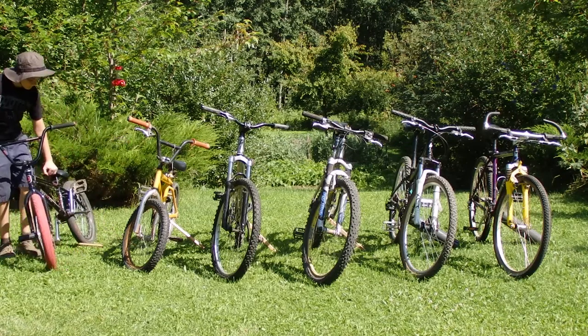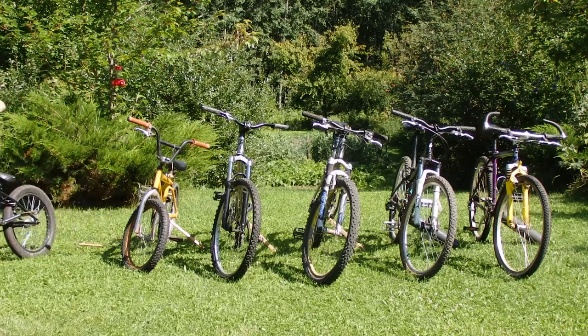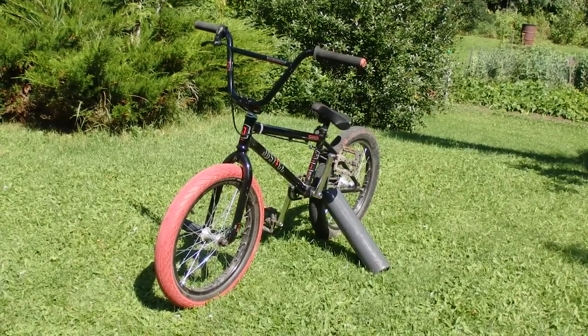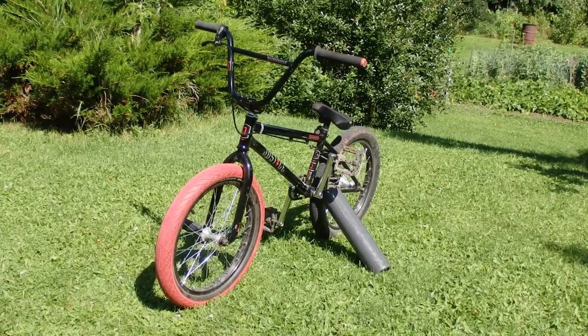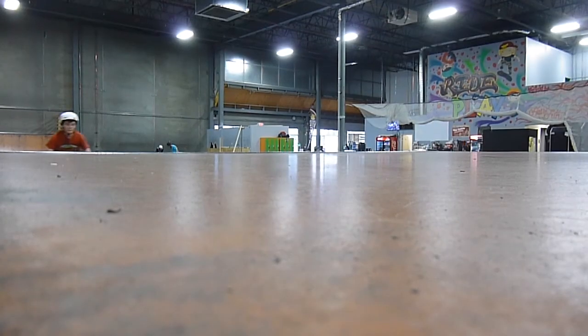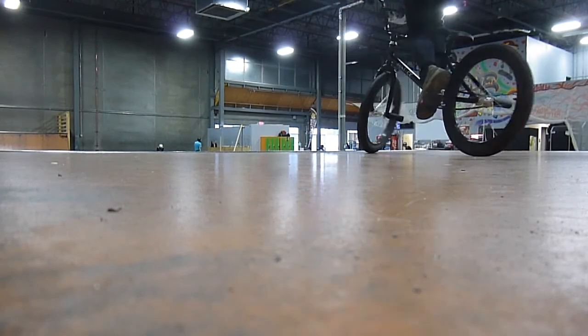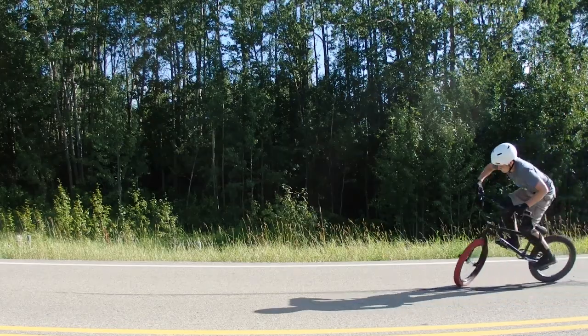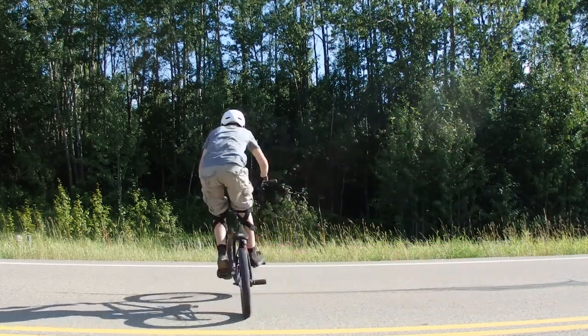To start it all off, my We The People BMX. I'm going to keep this one short because I've already made a whole video reviewing this bike, so link in the description. Go check that out if you want to know more. I bought this because my old BMX was just a hunk of junk, and I've been really happy with this bike. It's so far done really well.